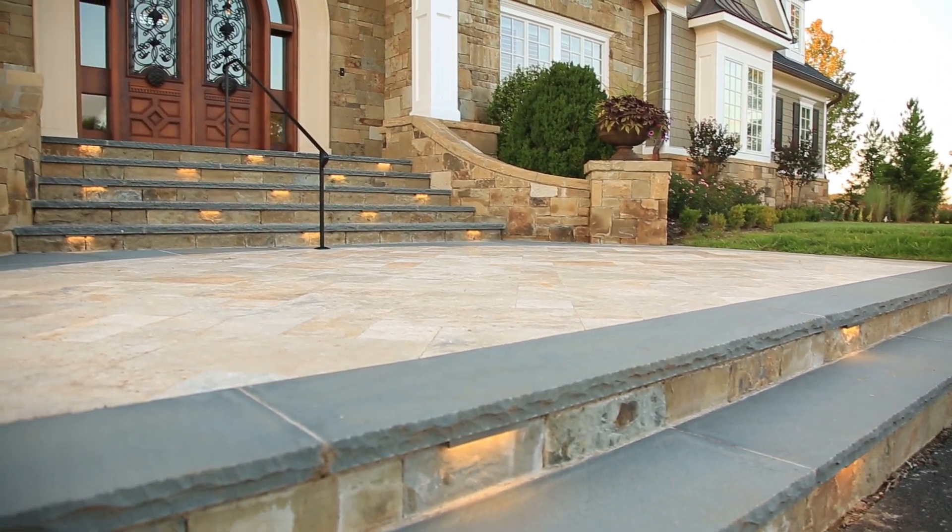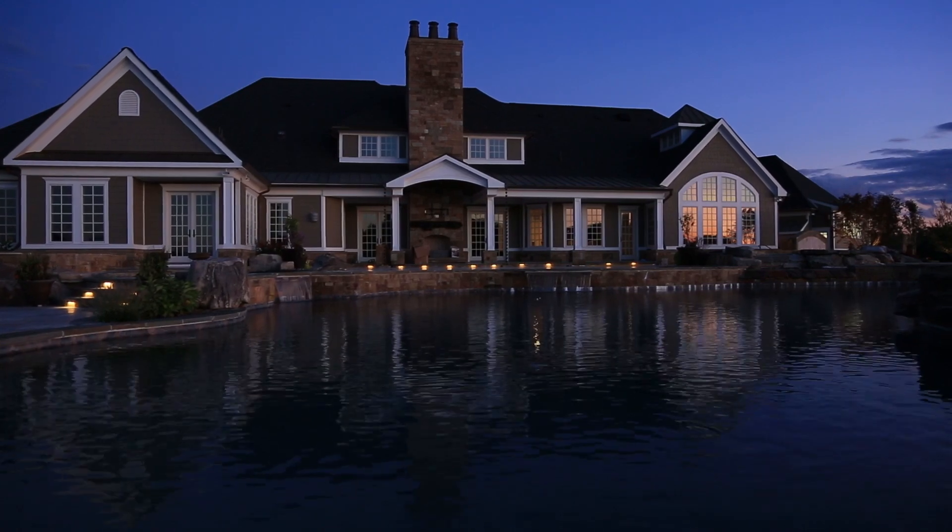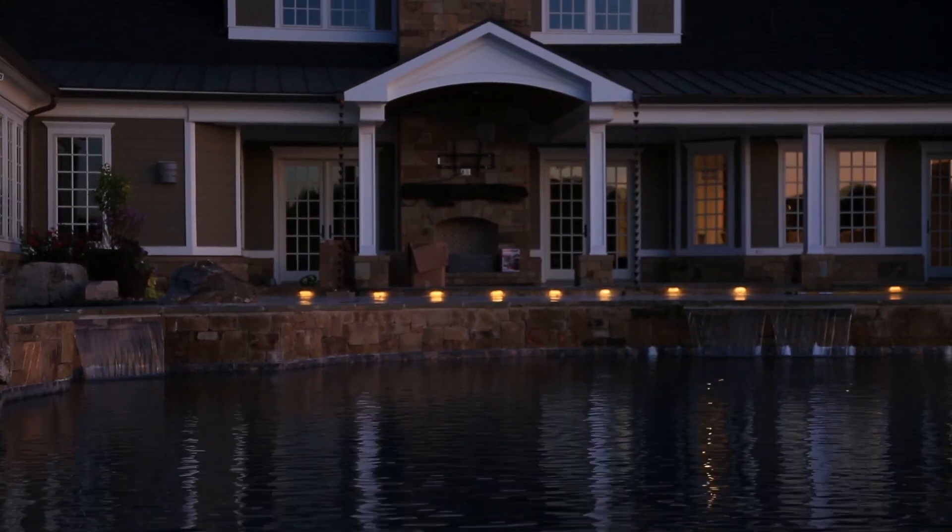And then our customers started using it for deck lighting. So any time you're having that hardscaping application around swimming pools or on decks, even around docks, this fixture has been very popular for that.